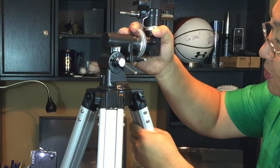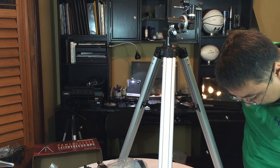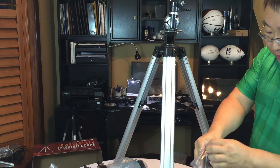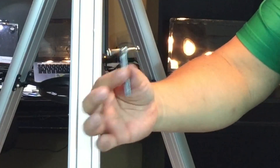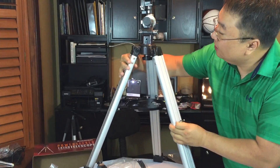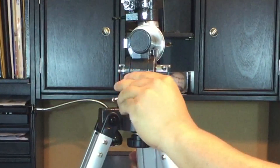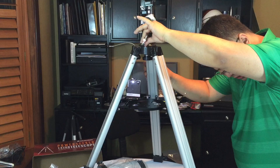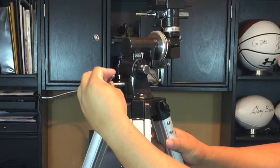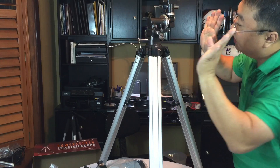Next, thread the latitude adjustment screw into the equatorial mount until it's touching the inside of the mount. This is the tiny latitude adjustment screw with a loose handle on it. On the back of the mount there's a little threaded hole, so I'm threading it in until it touches the inside. As I turn it more you can see it tilts this piece up, so I'm backing it off a little so that we're flat.